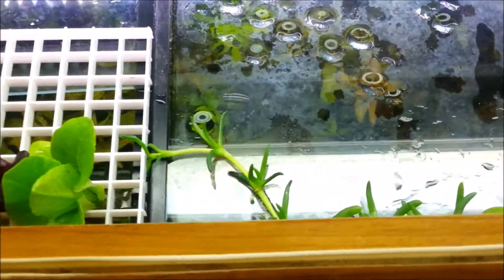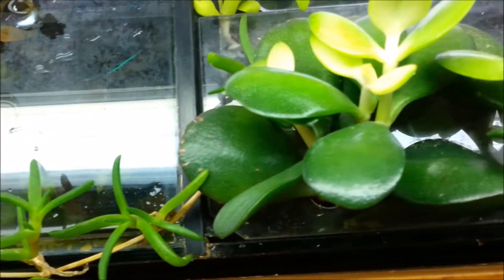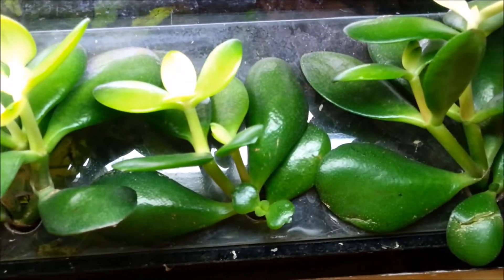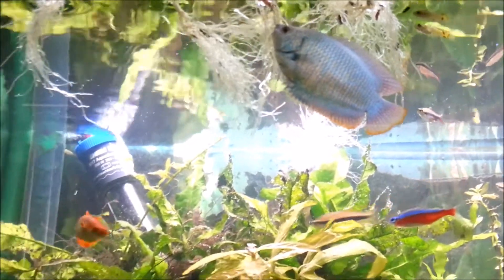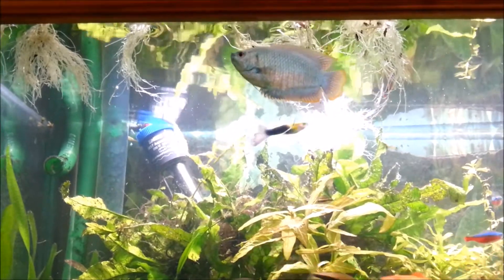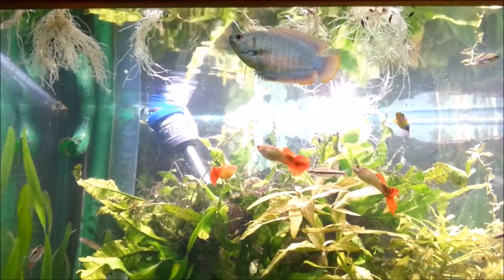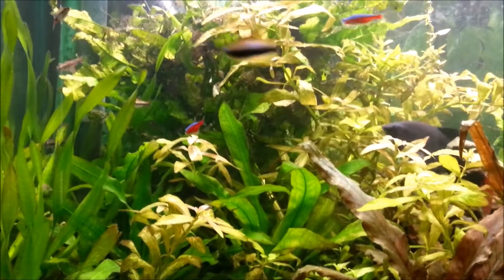So that's all done and we'll see how these lettuce grow over the weeks to follow. Plants in aquariums have many benefits and I hope you enjoy growing some as well. Thank you for watching and I hope your tanks are going well.